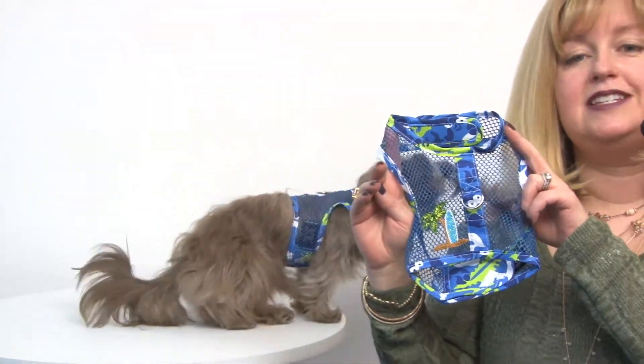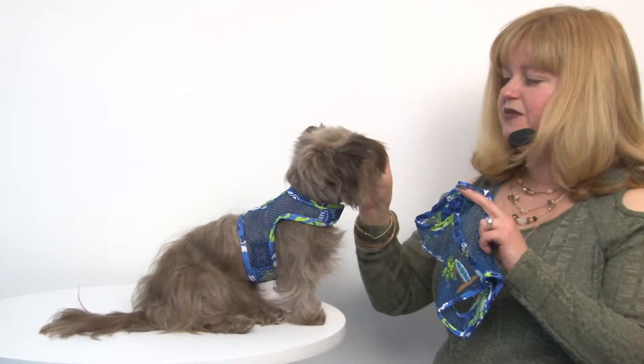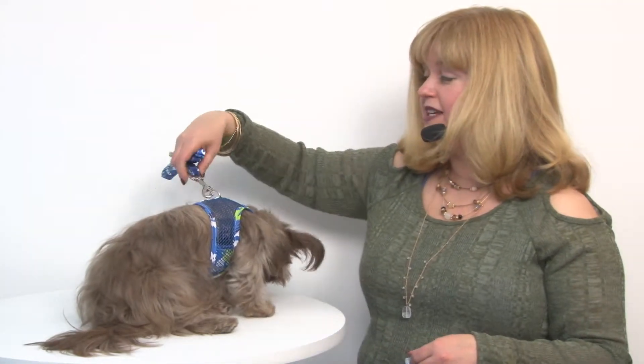This is the size small that I'm showing you right here. Savannah is wearing the extra small. What we really appreciate about Doggy Design is the fact that they have provided us with a matching leash so that your pet will be fashionable and safe.